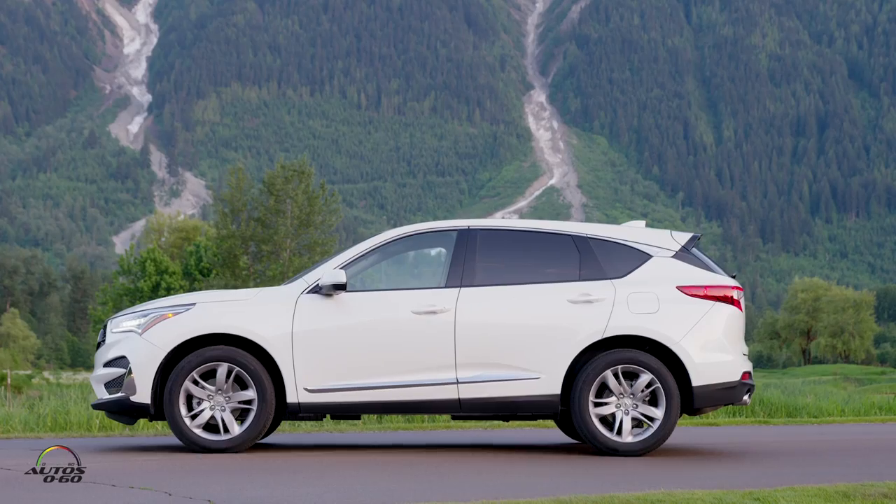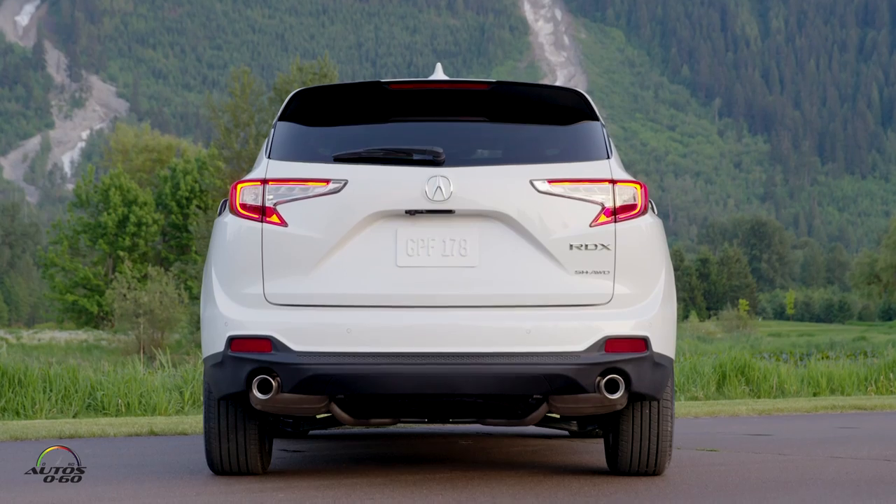Hi Kent, how are you? Hi, how are we? So we're here in a beautiful Whistler with a 2019 Acura RDX. Please tell us a little bit what we're going to do here.